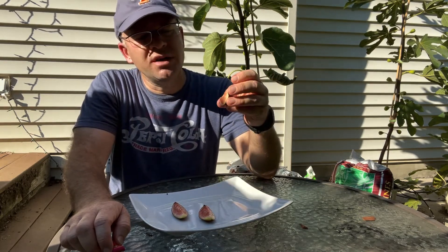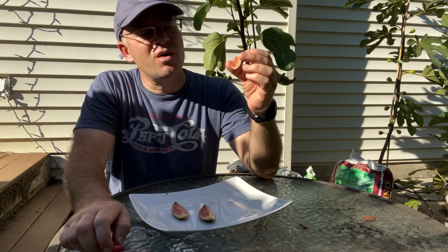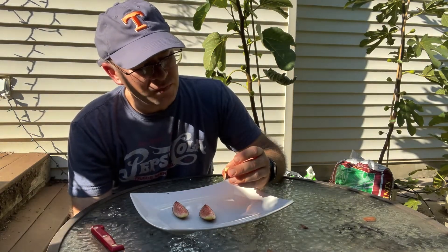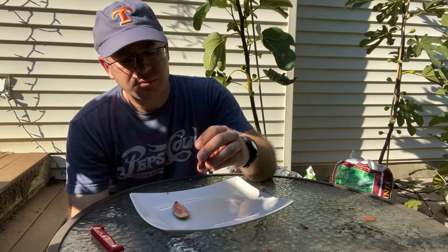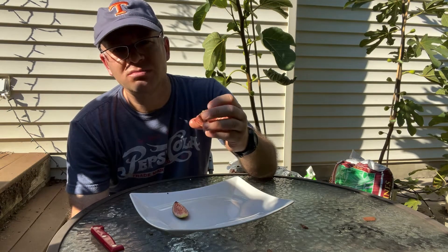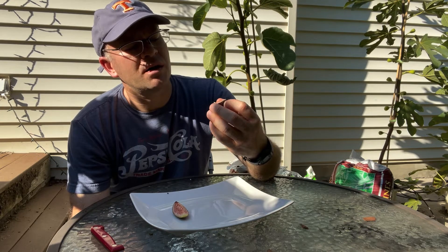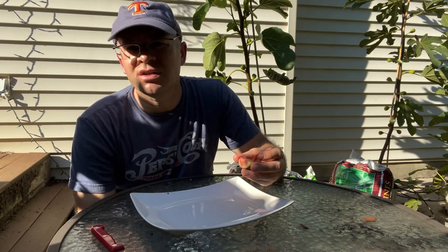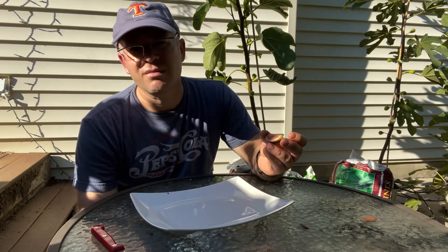Oh, wow. Yeah, it's got a good flavor. Being as light-colored as it was, I just kind of expected it would be a little under-ripe. But it's got a really sweet berry flavor — more sweetness to it than berry.